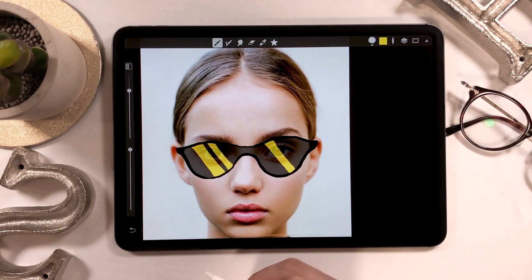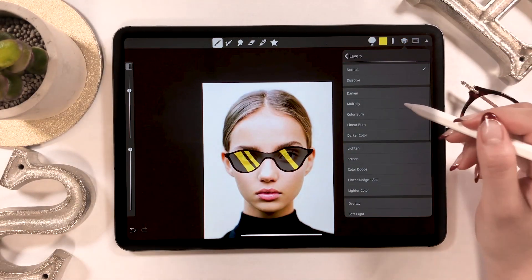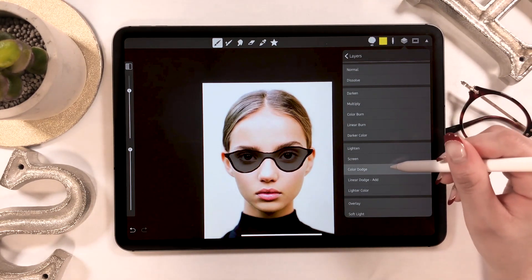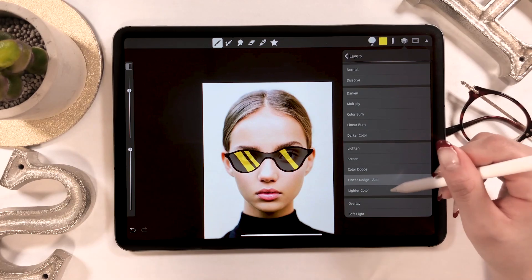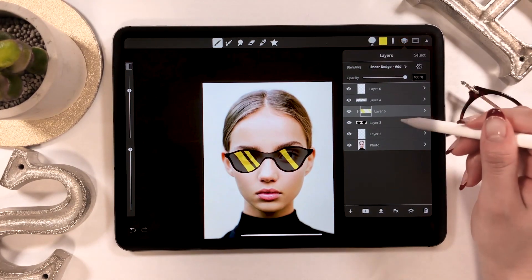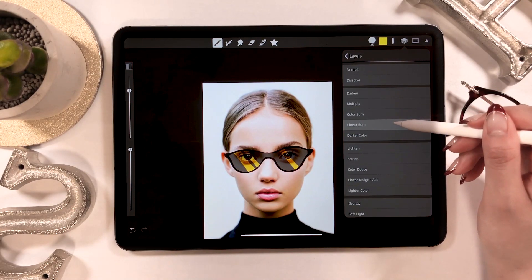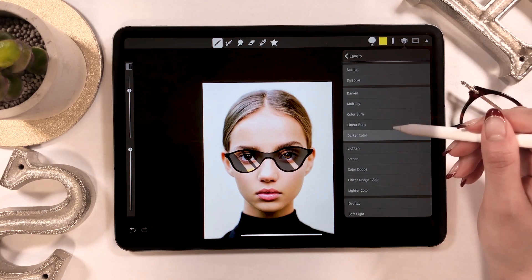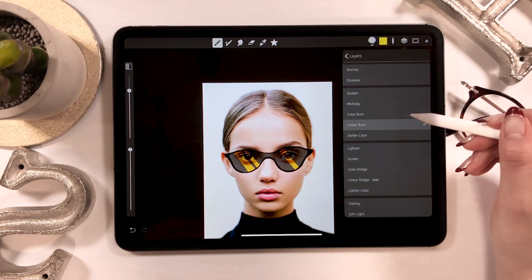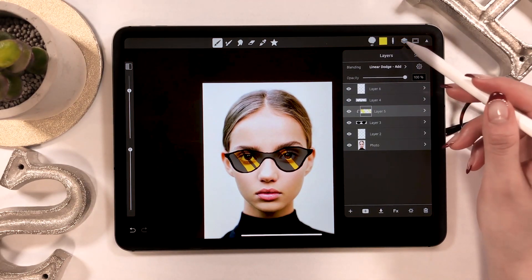Now we are going to change the drawing mode for this yellow line. When you click on the layer panel, there are many options to choose from. This time, go ahead and select Linear Dodge. We'll also change the drawing mode for the base, the black layer — for this, choose Linear Burn. Depending on which option you choose, you get to express the image differently, so play around with them and see which one you like best.